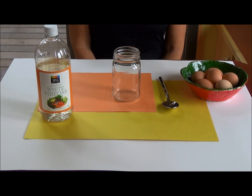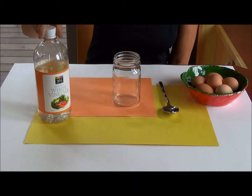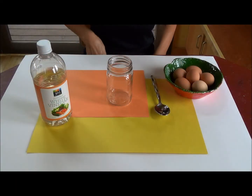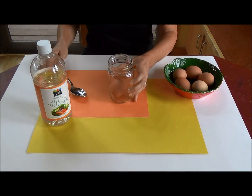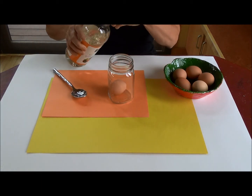So what we're all going to need for this experiment is some white vinegar, a jar, and some wonderful Gamperley Farms eggs. The first step is to put the egg in the jar and then cover it with vinegar, just like this.